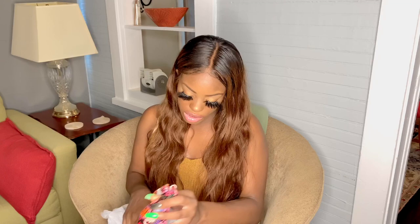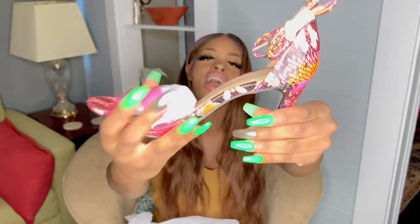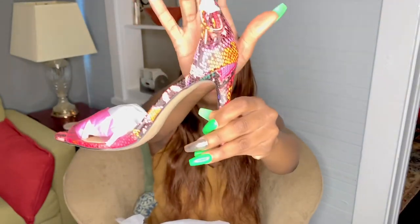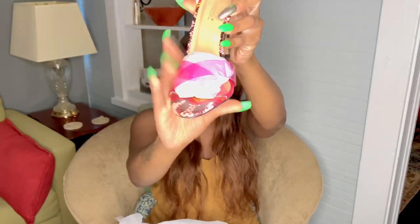The next shoe we have is the JC Coral Snake. I got these in a size seven. Oh, look at these — I love these so much! I thought they had yellow in them but it's actually orange. This is how they look, and I'm guessing they string up as well. It has a little pink clear part over the toes. These are a size seven.